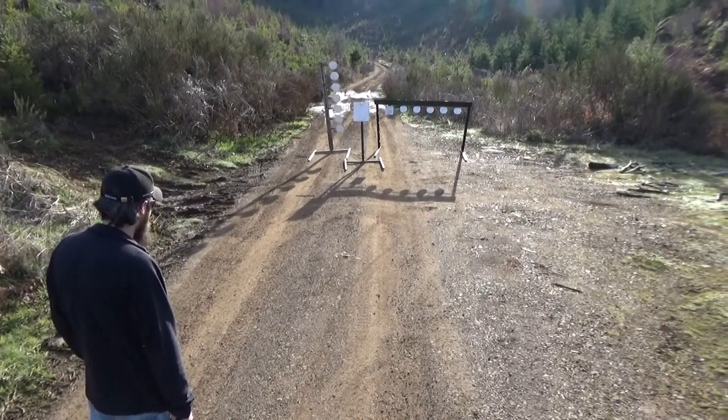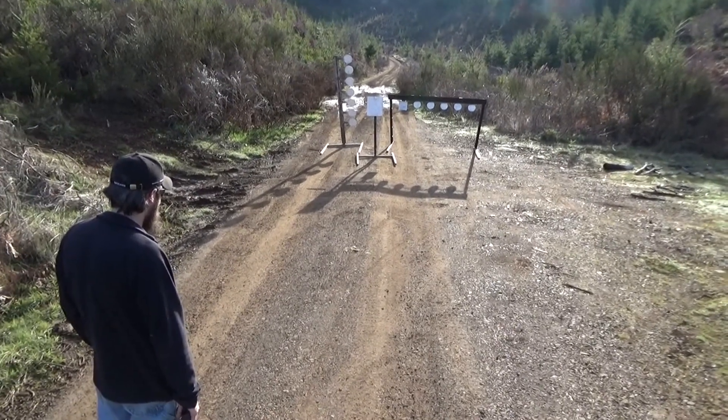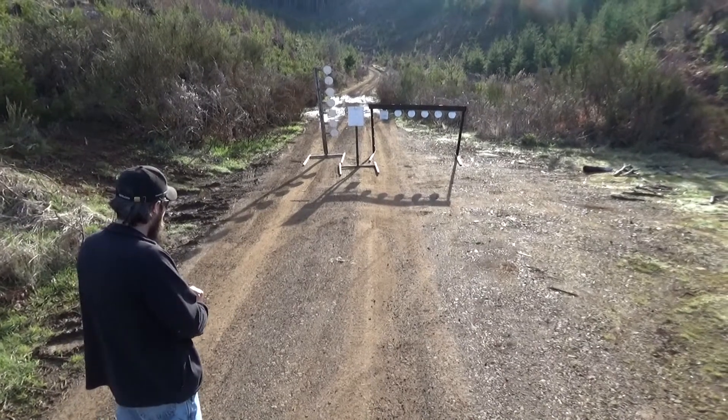We're shooting into the sun a little bit, but gonna have to do it and see how it works with nine millimeter.